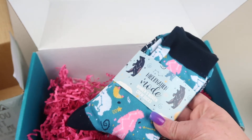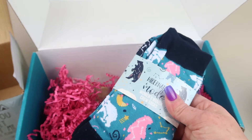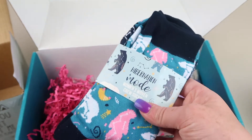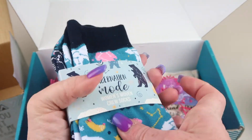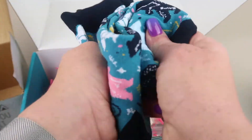The next item is Hibernation Mode socks from Smartass and Sass. They retail for $12 and have little bears and constellations all over them. They're very plushy — let's take a look!